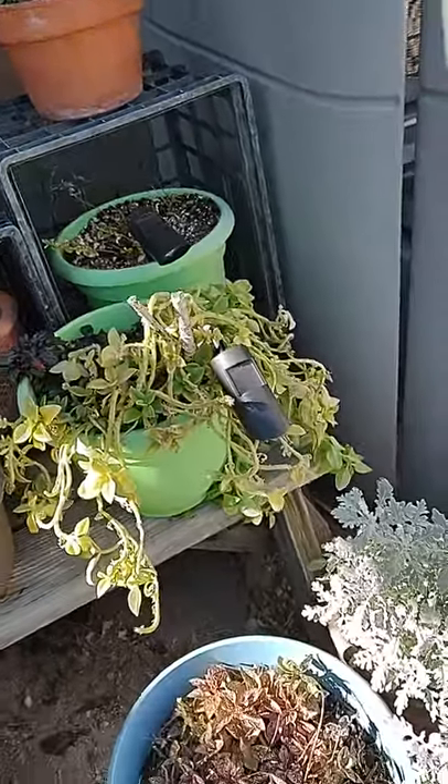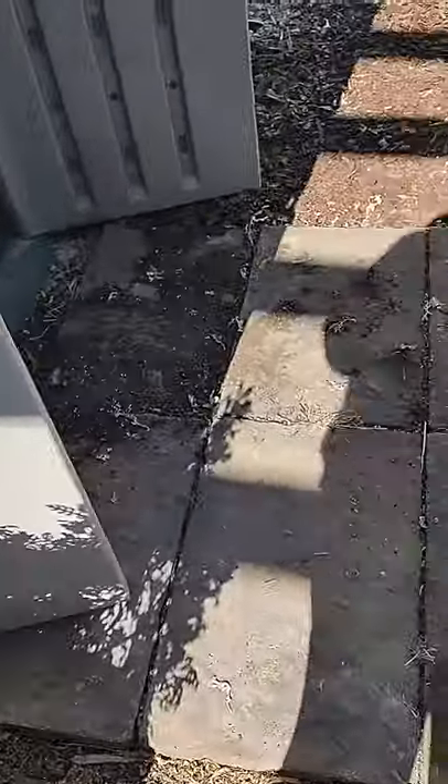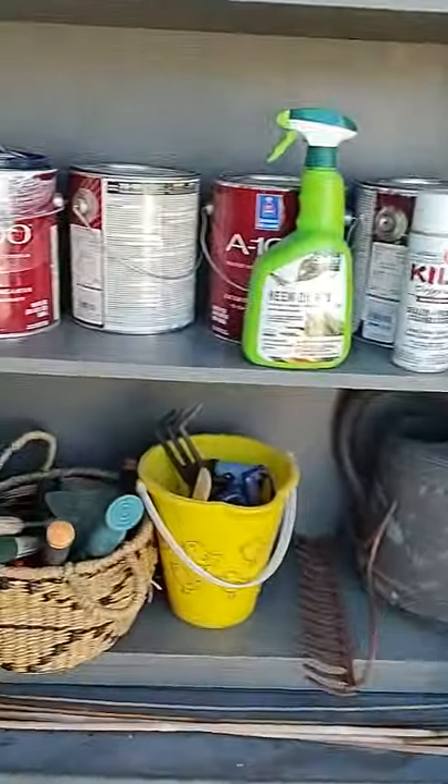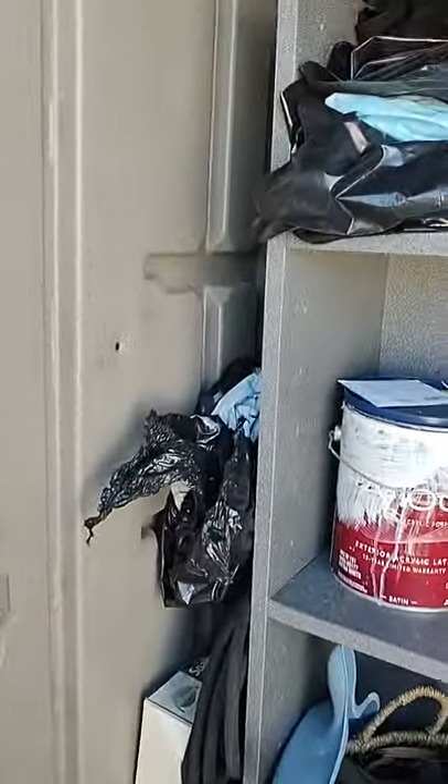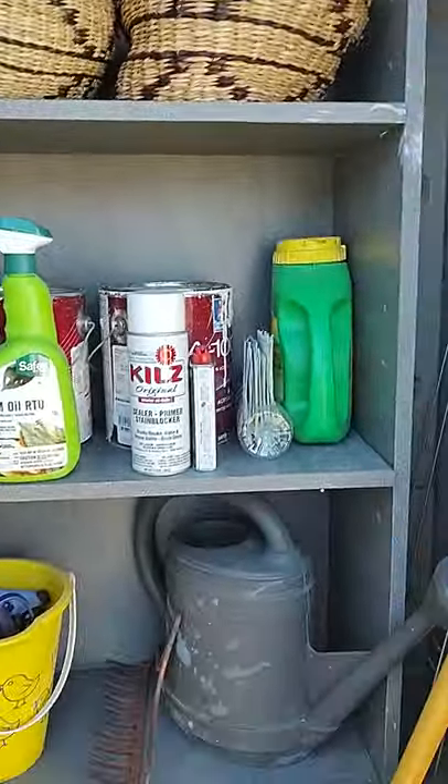I know most people are like, it's so cold here. It's a little nippy in the air here. And this is my she shed — so this is my little area.